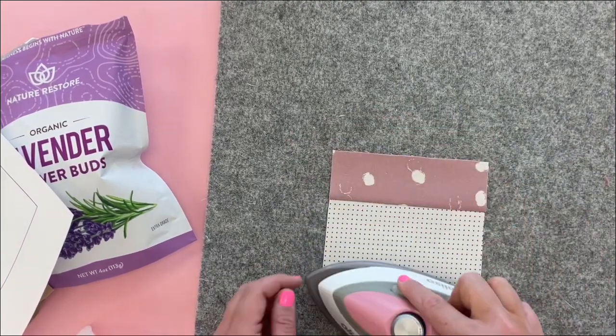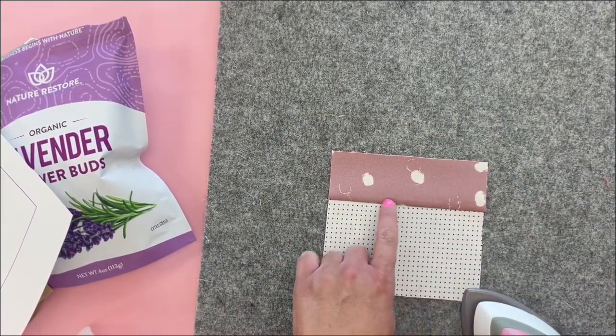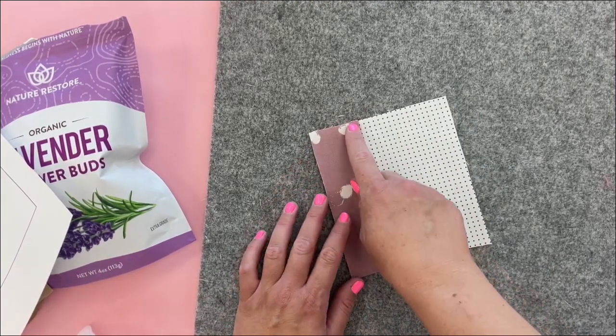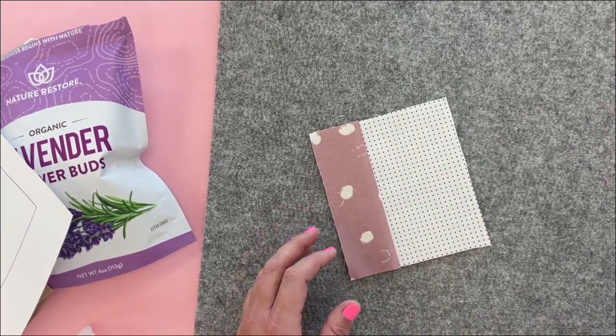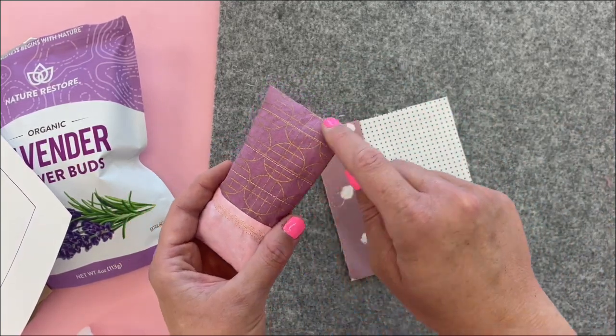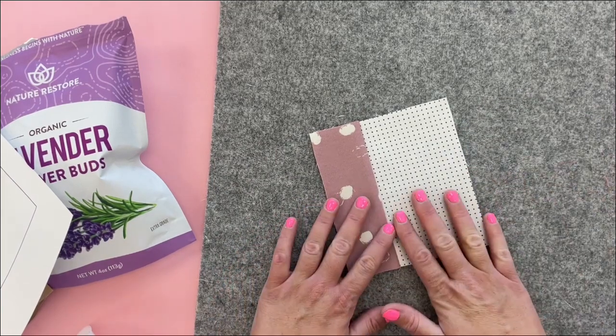Now I'm going to run a fun stitch down this side piece right next to that seam. And if you want to add any other stitching lines to make it look a little more quilted, I did some straight lines to give it more texture — you can do that right now.